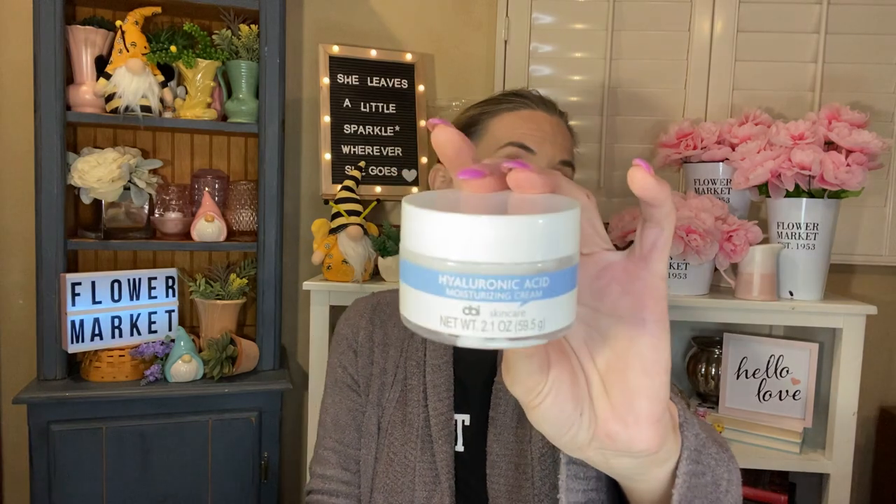I also finished two skincare products. These are the OBI Skincare. The first is the Hyaluronic Acid Moisturizing Cream — you get 2.1 ounces in a little jar. It's a basic, lightweight, really nice moisturizer. It lasted me a couple of months. Really like that. And then along with that, I also have the Hyaluronic Acid Serum — you get 1.2 ounces in here. At $1.25, you're still reasonably priced for this small amount of serum. It's really nice, it did help with hydration, and I would probably pick this up again. I think it's a great deal for $1.25.